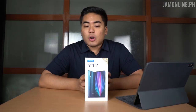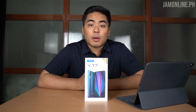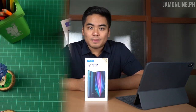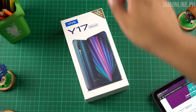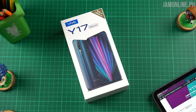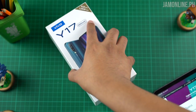These specifications are quite interesting for a mid-range smartphone, so what are we waiting for? Let's unbox and take a closer look at the Vivo Y17. Looking at the box, you can see the main features highlighted: 5000mAh battery, 4GB of RAM, 128GB of internal storage, triple lens rear camera, selfie camera, and the beautiful design.